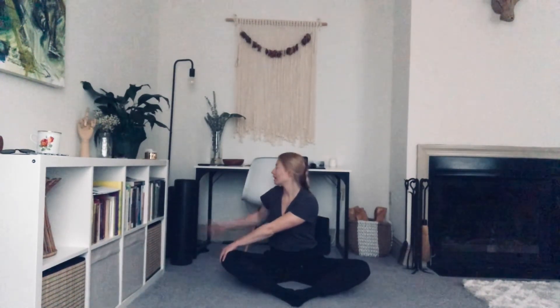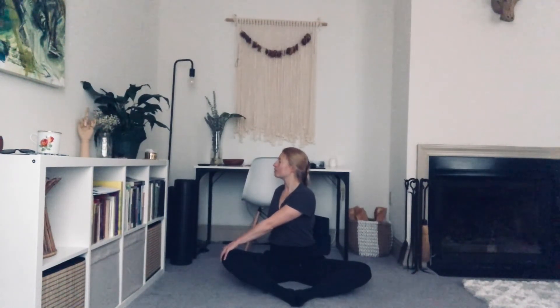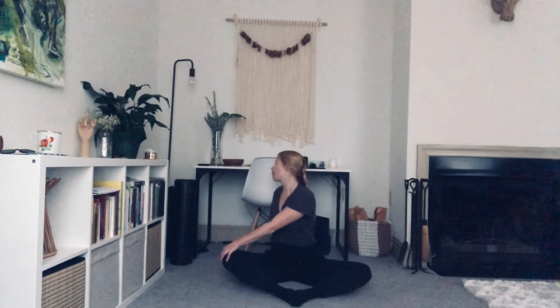Sitting up nice and tall. Let's bring our right hand to our left knee, reach our left hand back behind us. Sit up nice and tall. Exhale, twist slightly. Inhale, lift. Exhale, twist. Inhale, lift. Exhale, twist. Unwind.